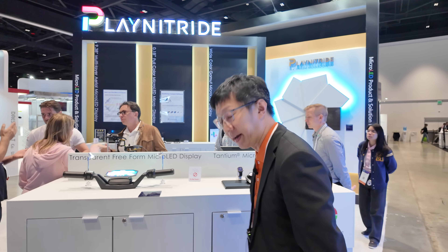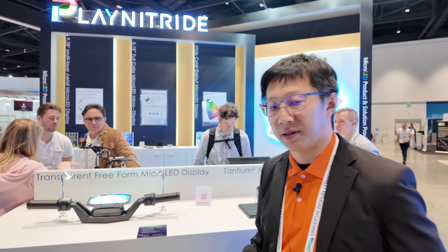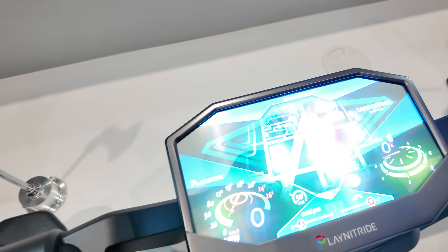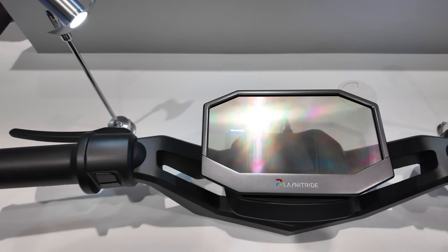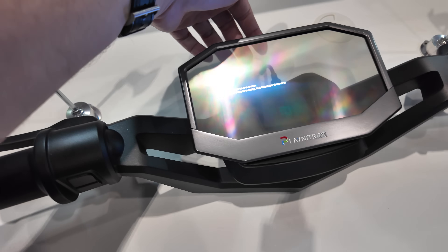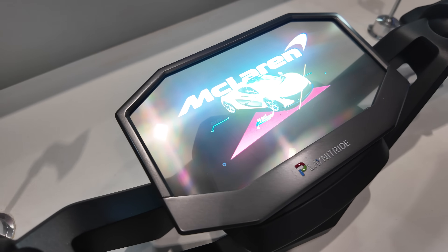Hello, we are Plain Nitride, a company from Taiwan manufacturing micro-LED chips and modules. This is the micro-LED on TFT with a hexagonal shape TFT. The pixel density reaches 167 PPI. This transparent display has transparency of more than 50%, and the brightness for the full screen can reach 3,000 nits, meaning you can see very clearly under sunshine.